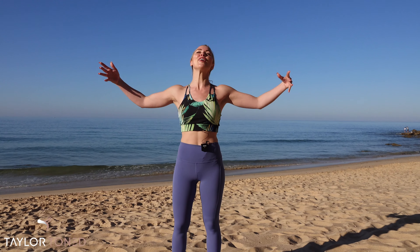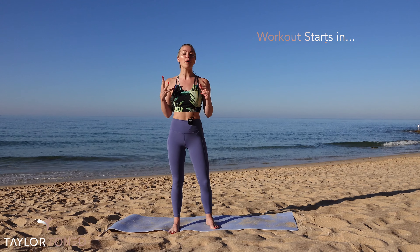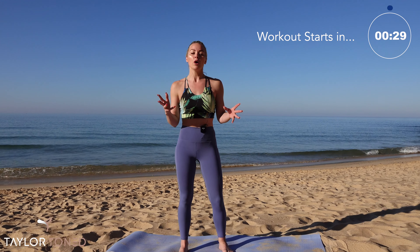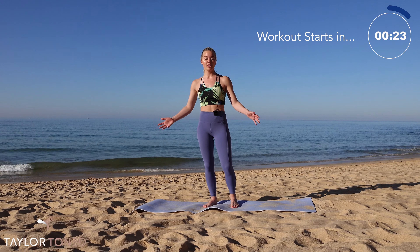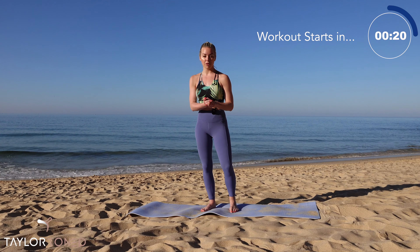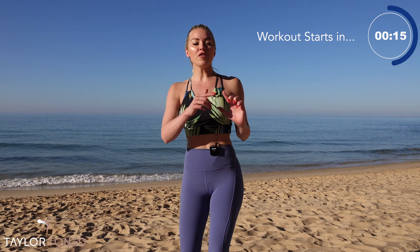Hi everybody, welcome back to Taylor Toned. You've joined me for another workout, but we're on the beach today — it's a gorgeously sunny, glorious morning. Don't worry if you haven't got a beach; you can do this workout anywhere — your spare bedroom, living room. All you need is enough room for a Pilates or yoga mat. If you don't have one, just a little bit of space or carpet will do. If you're not subscribed, go ahead and do that right now — I'm uploading brand new workouts every other day.